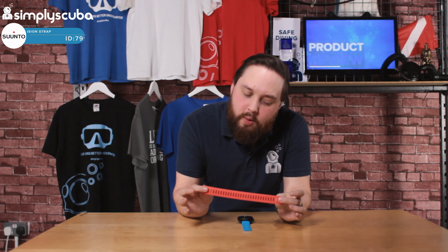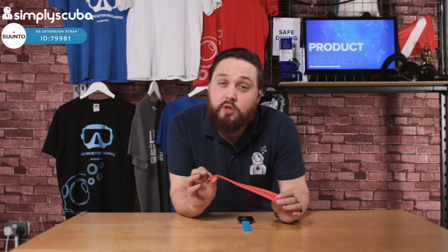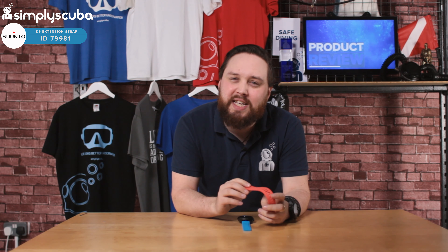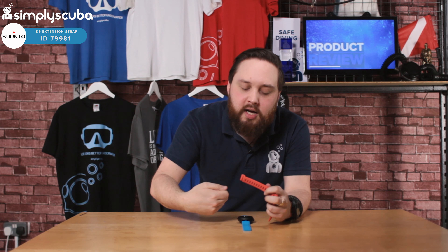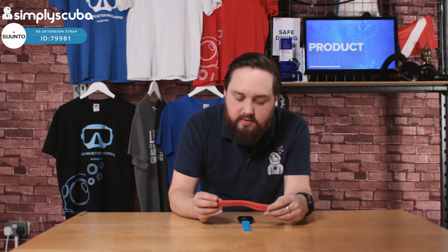Hi guys, welcome to Simply Scuba. Here we have the Suunto D5 extension strap. This is for drysuit divers — basically anyone who needs a longer strap on their D5 dive computer to go around their really thick wetsuit or drysuit and undersuit.